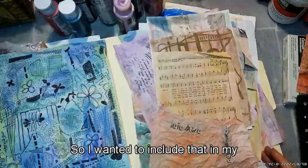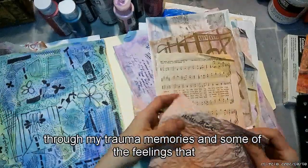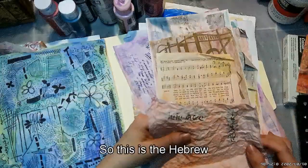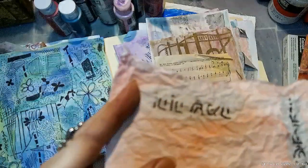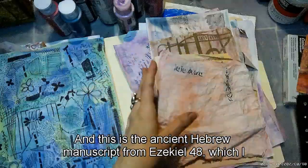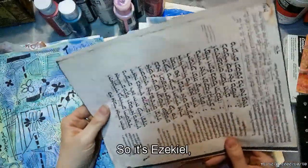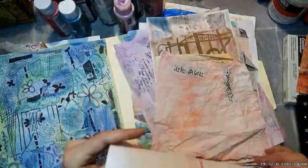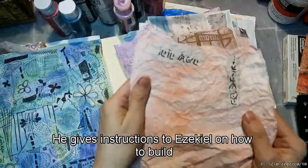I wanted to include that in my art journal page to bring comfort as I work through my trauma memories and the feelings that brings up. I think it's really good to have that comfort in your journal. This is the Hebrew text for Yahweh Shama — The Lord Is There — done in sumi ink on Awagami paper. This is the ancient Hebrew manuscript from Ezekiel 48, which I found on Wikipedia, saved, and printed out. It's Ezekiel chapter 48, verse 35, where it says 'The Lord Is There.' In this manuscript, God shows Ezekiel a vision of the future of Jerusalem.